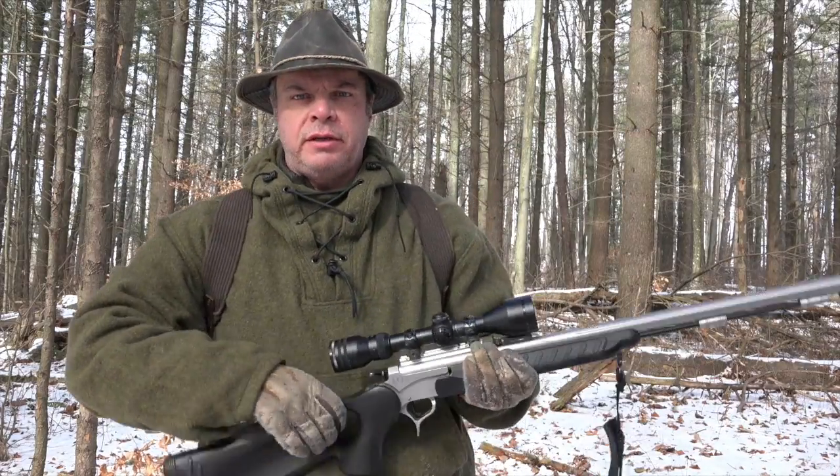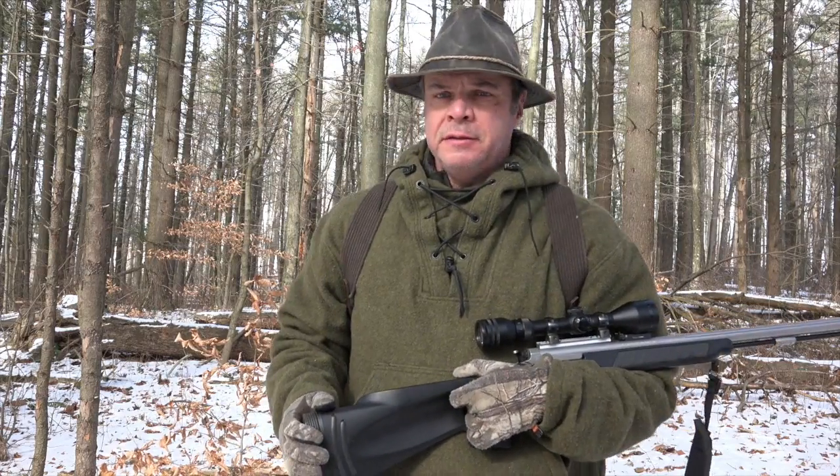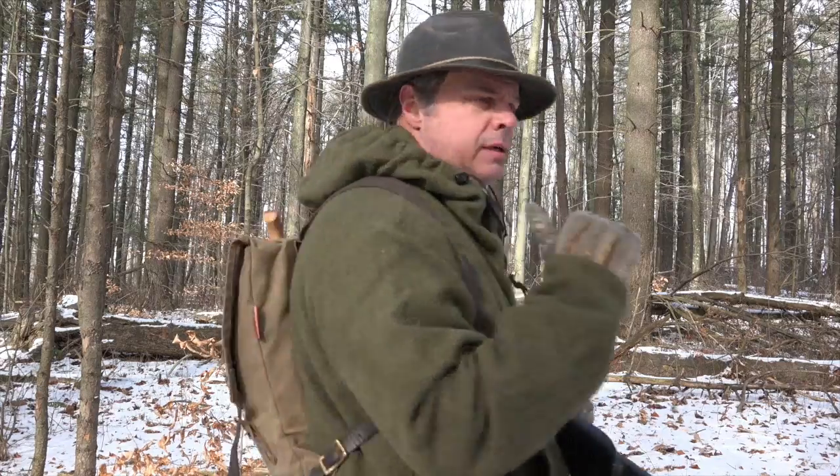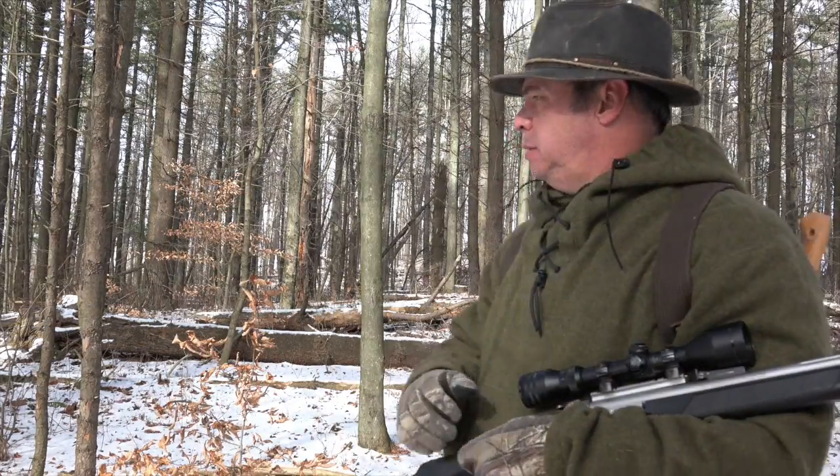Hey everybody, out here at the top of the line train, out on the muzzleloader hunt. Haven't seen anything all day, so I thought I'd do a video review on this backpack. It's the Sojourn by Frost River. Stay with me, let me get the camera set up and we'll get into it.